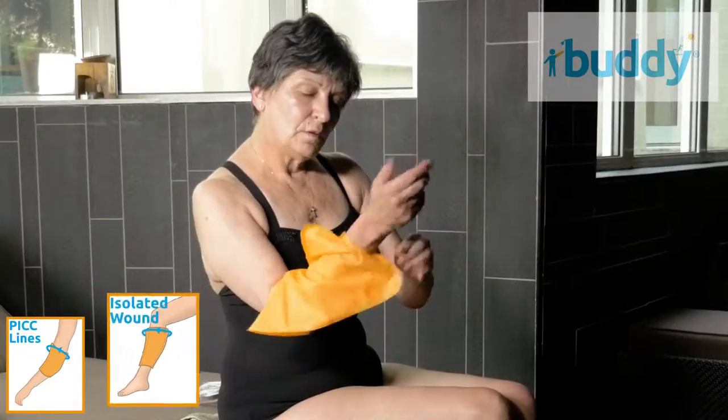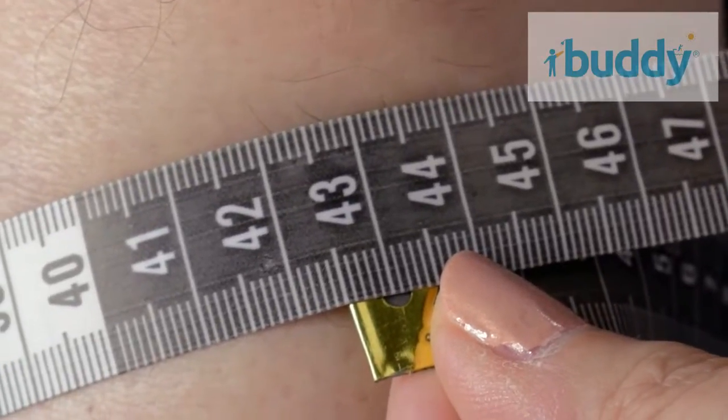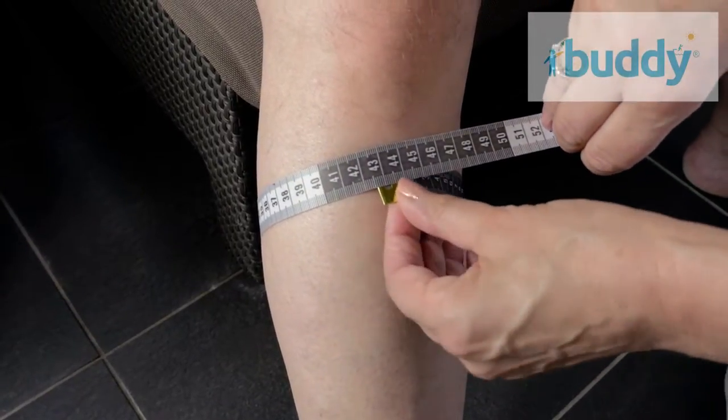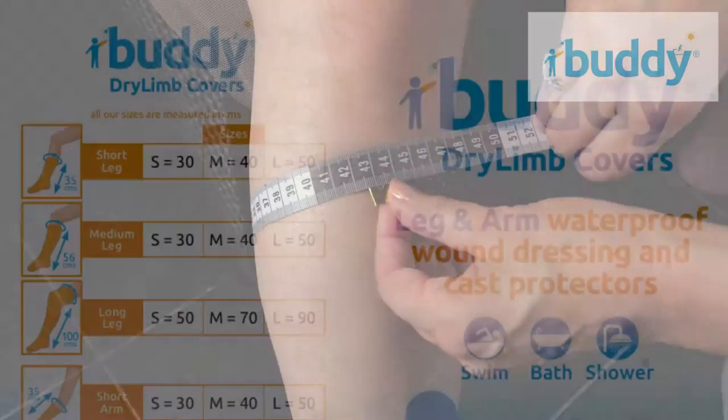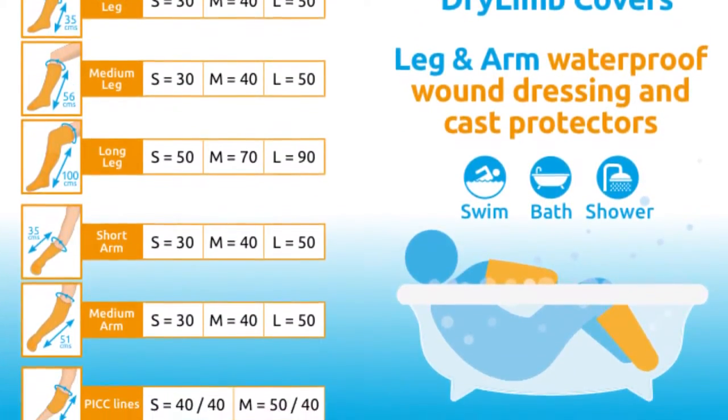To order your Buddy cover, first measure in centimeters around the fleshy part of your limb, approximately four centimeters above or below the cast or dressing. Then check the size guide on our website, rounding up to the nearest size to ensure the correct fit for you.